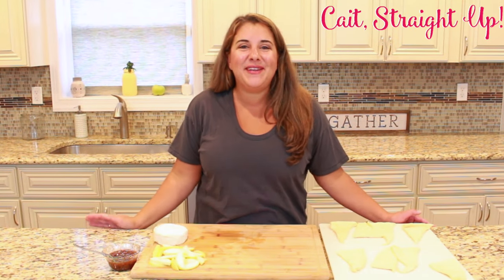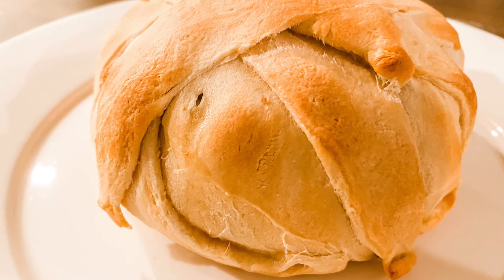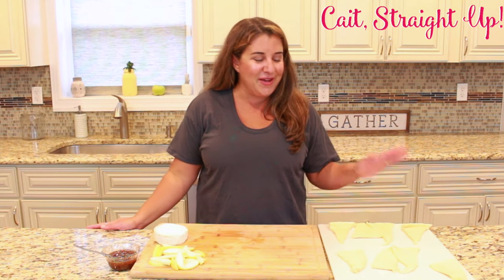Hey guys, you're watching Kate Straight Up and I'm going to make for you today a really awesome fall recipe. We're gonna take some brie, apple, and some fig jam, wrap it all up in some crescent roll and bake it until it is melty fall heaven. You guys are gonna love it — let's get started.